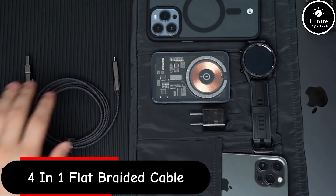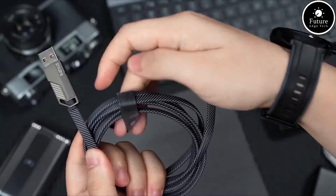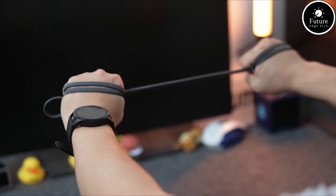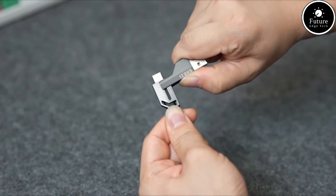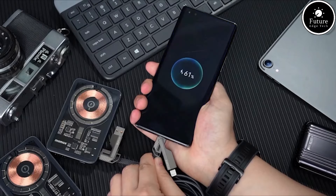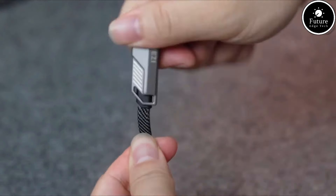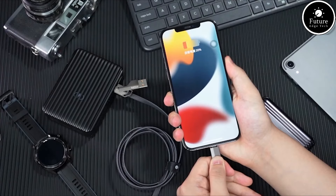The 4-in-1 flat-braided and tangle-free charger cable with Velcro is a versatile and durable charging solution designed to cater to multiple devices with various charging needs. The cable features a flat-braided design that enhances its durability and makes it highly resistant to tangling. This cable can deliver up to 2.4A, ensuring your devices charge quickly and efficiently. The high-quality copper wires inside ensure a stable and reliable power delivery.